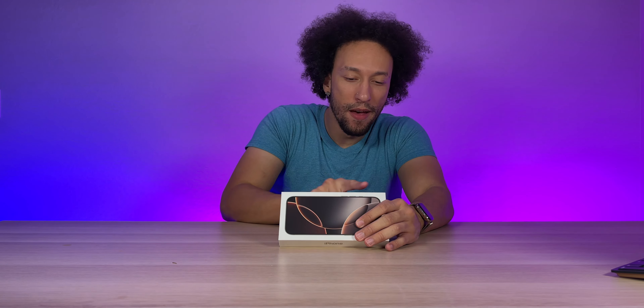Here we go — actually looking very, very nice. Kind of like a starlight type color, it looks great. Fantastic nice frosted back, fusion camera setup on the back. Over here on the right side we've got that power button along with the camera control — it's technically a button but according to Apple it's not a button, it's a control.